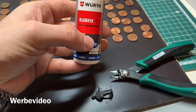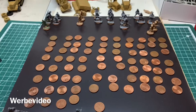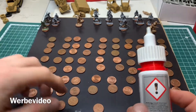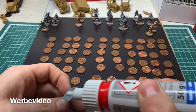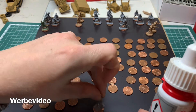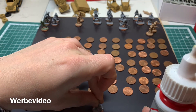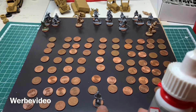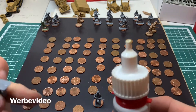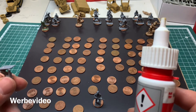The next step: you can start gluing. Apply some of the instant glue down here — you don't need so much, a small drop should normally do. Put it on top, press a little bit, hold for one or two seconds, and leave it alone. It should be fine. Continue this with all your infantry — it will take some time, but it works out.